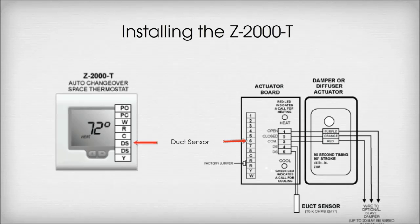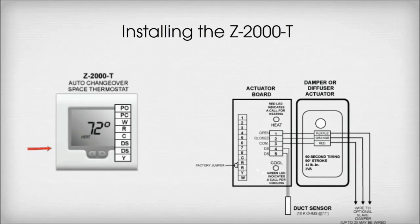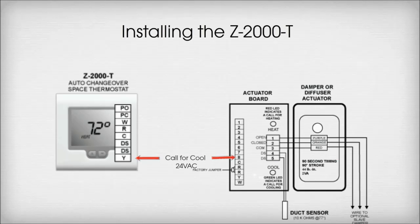The first DS terminal on the thermostat wires to Terminal 6 on the damper actuator board — this is for your first connection to your duct sensor. The second DS terminal wires to Terminal 7 — this is your second connection for your duct sensor. Terminal Y on the thermostat wires to Terminal 8 on the damper actuator board — this is your call for cooling.